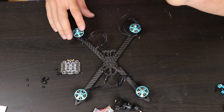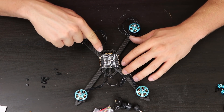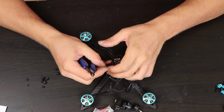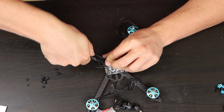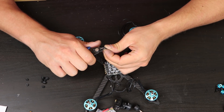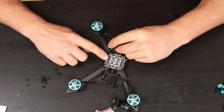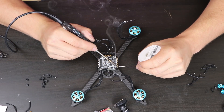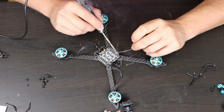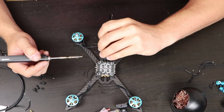I always start with mounting the motors on the frame, so I already did that. Now I will place the ESC on the nylon standoffs and cut the wires to the exact length. Then I clean the ends of the wires and solder them to the regulator.